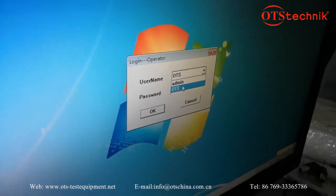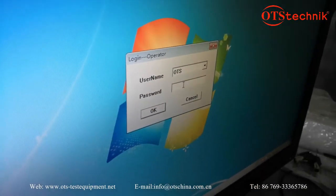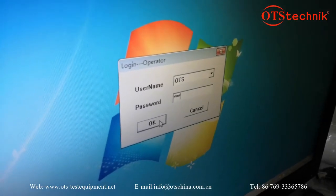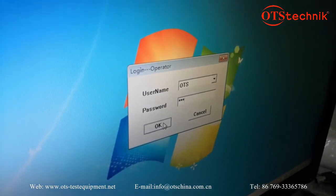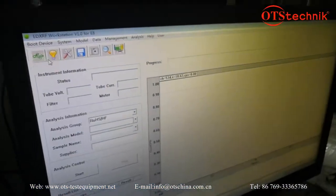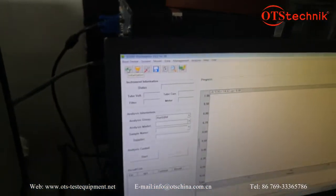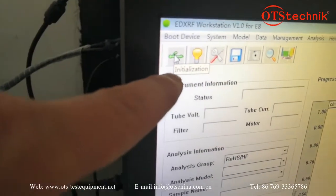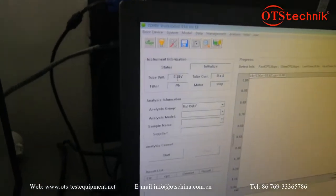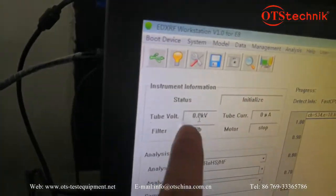Enter the username and password. Just input the password — the default password is set to '123'. You can also change it yourself. The first time you connect, click this button to prepare for testing. You can see there are some parameters shown.